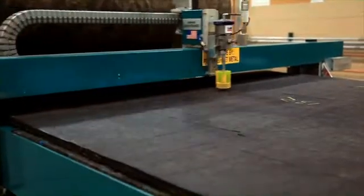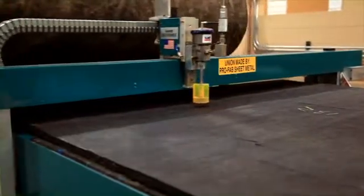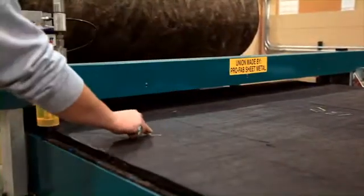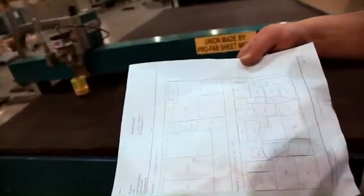Bottom line, the 1600 can achieve 95% labor savings over manually cutting fiberglass. Lock Former's partner Quick Pen provides the powerful operating software, and with these two leading HVAC companies, no one can match the high-speed water cutting precision that this system delivers.